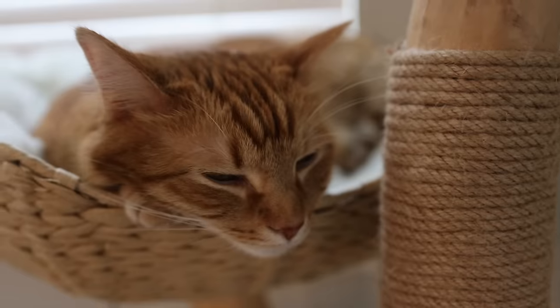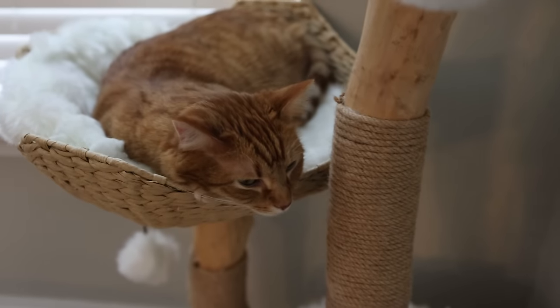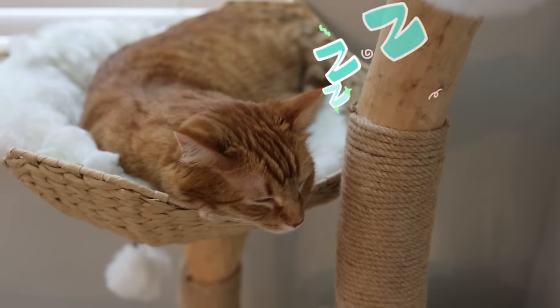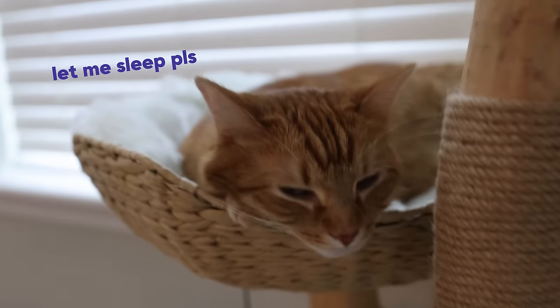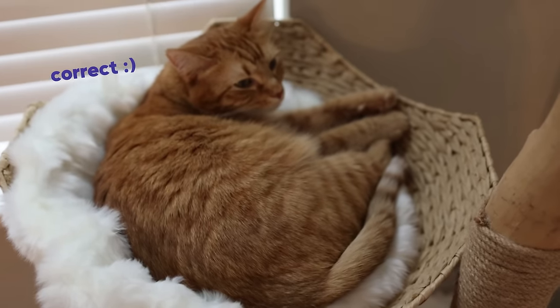Nap number two of the day. Or I guess technically three because you slept this morning until you woke up. Slumber number three of the day for the Kurt man. Completely unbothered. Could not care to get up at all. I have no idea if this is in focus, but I am orange for a video that you may have seen. This thing is extremely hot and hard to breathe in and also hard to see. But you know what? We're matching Kurt. I am orange, just like him. He doesn't care too much.